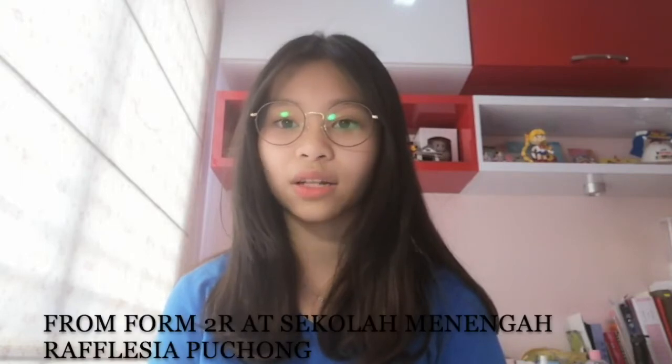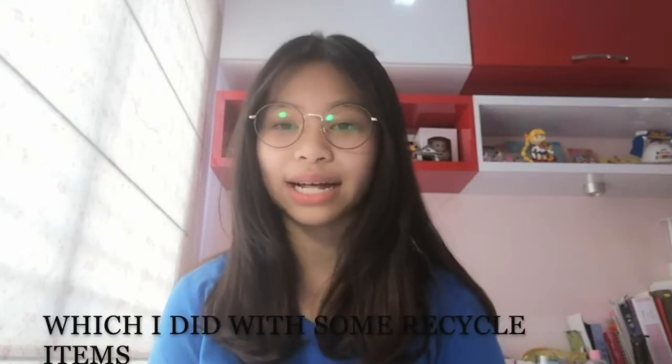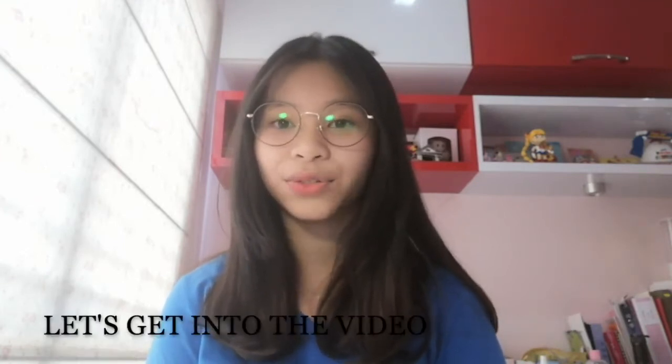Hello everyone. My name is Yen from F1W at Sekolah Menengah Rafisya Puchong. Today I'm going to share about my stamp project which I did with some recycled items. Let's get into the video.